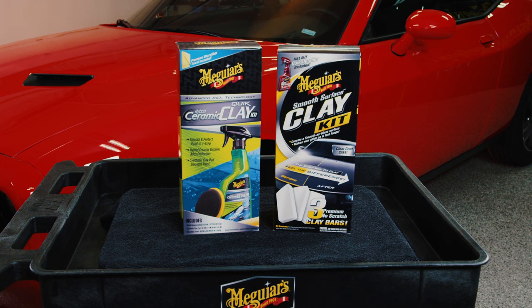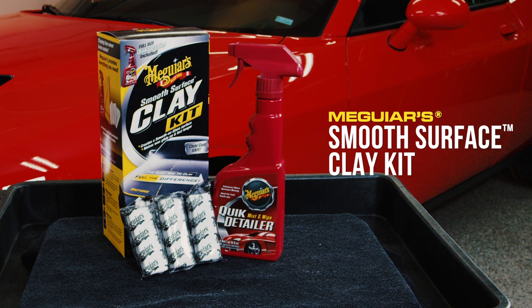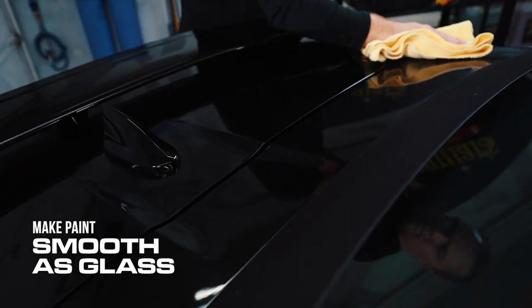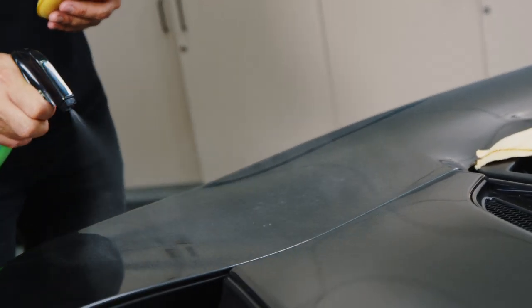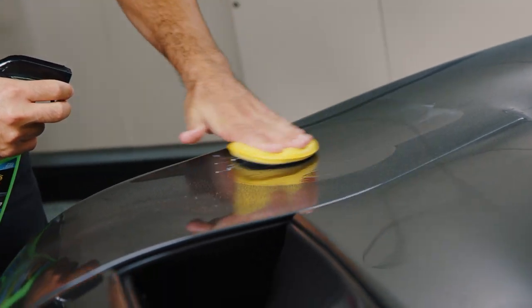Meguiar's currently offers two consumer clay bar kits: Meguiar's Hybrid Ceramic Clay Kit and Meguiar's Smooth Surface Clay Kit. Both kits quickly remove above surface bonded contaminants without swirling or scratching, make the paint as smooth as glass, and allow for the next steps to work quicker and better. The Hybrid Ceramic Quick Play Kit also provides a pop of hybrid ceramic protection if you don't need to remove any below surface defects.